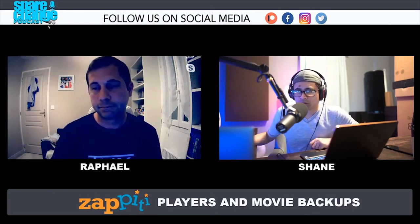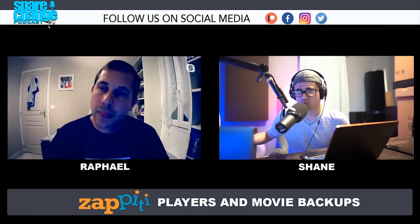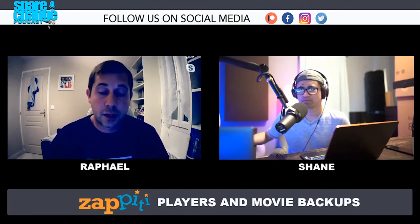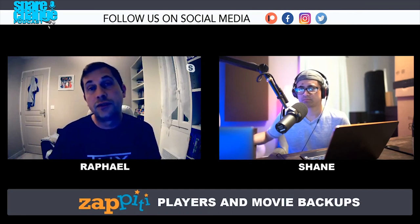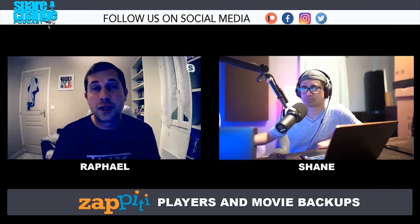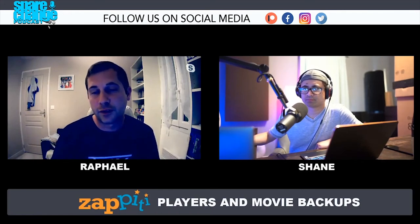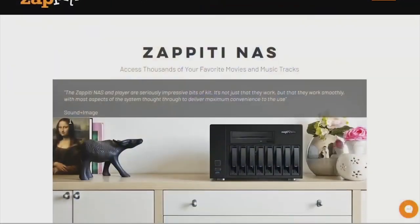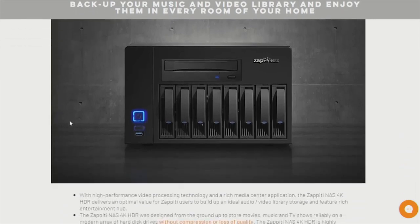When you pop a disc in to get ripped, where does it go? How does it fill up each drive? It's a volume. For people who know how RAID 5 works, your movies are spread across all of your drives. If you have three drives, your movie will be distributed across all three — that's why we call it a volume. So your movie won't be on a specific disc; it will be on the volume, which is composed of at least three discs. You can't extract movies from one specific disc — you extract them from the volume folders.